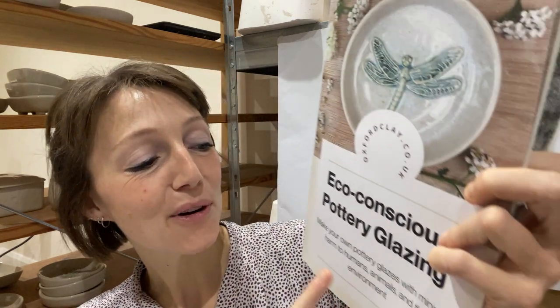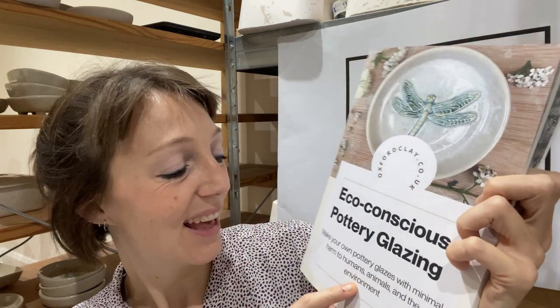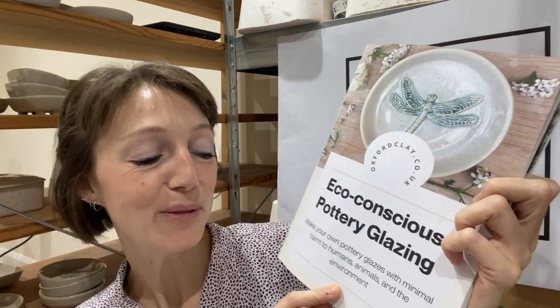This kiln schedule is from the book Eco-Conscious Pottery Glazing — 'Make Your Own Pottery Glazes with Minimal Harm to Humans, Animals and the Environment.' That book is available on the Oxford Clay website and on Amazon. The whole point of the book is to give you some easy, simple glaze recipes — there are 17 in there — and as a reader you're going to need to know how to fire the glazes.